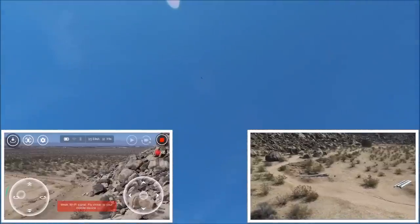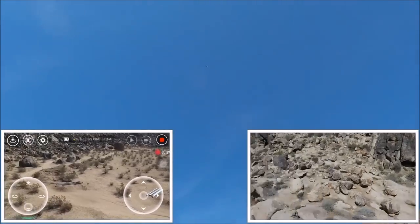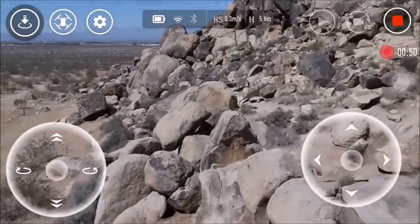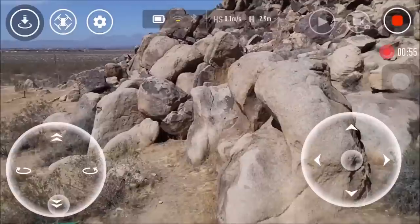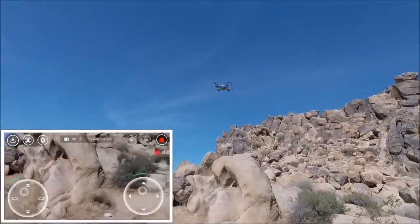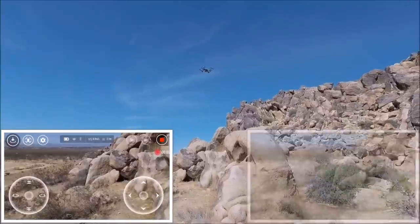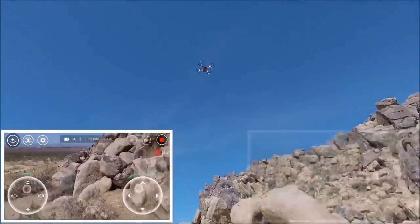I'm going to continue doing some panning and then bring it down. You've got to keep it very close — it's an ideal selfie drone outdoors if you keep it near you, and it should be a perfect indoor unit. I'm going to stop the video so it's recorded and saved, then hit record one more time so I know I have something. Let's just walk it along the trails.